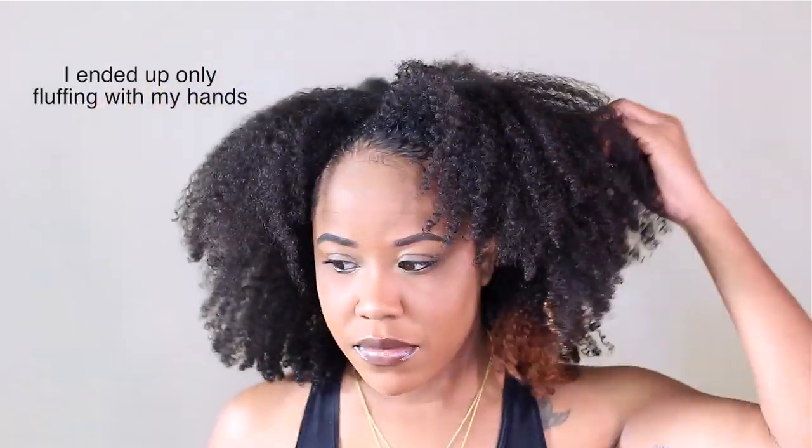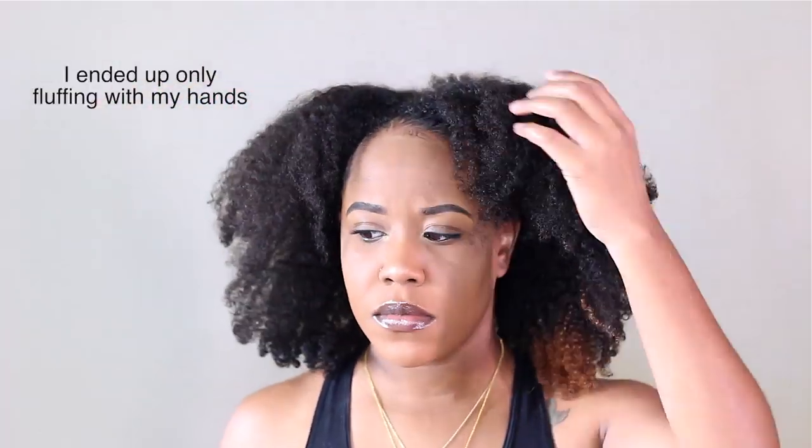This is what my hair actually looks like after it's 100% dry. I sat under the hooded dryer for 30 minutes, then pulled my hair up into a pineapple to give it a little stretch while I did my makeup. Now I'm just going to do a little picking and fluffing and talk to you guys about my final results.